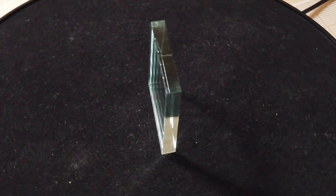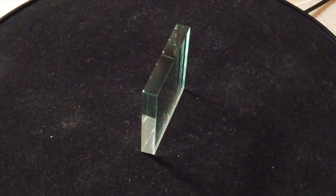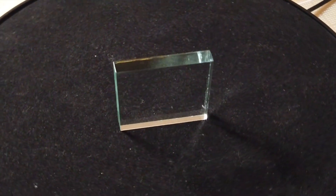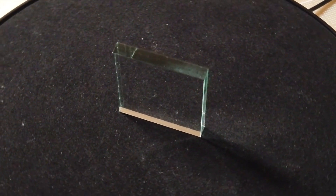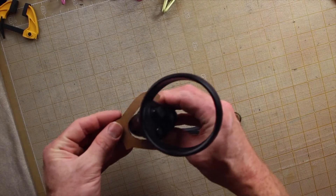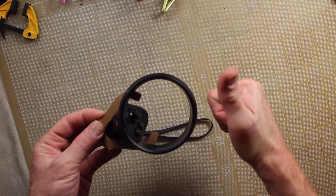The headset itself probably just needed a sturdy hook, however I wanted to hang the controllers some way other than the straps, especially since I'm considering switching to a different strap design. After a few measurements, I came up with an initial controller hook and cut a quick cardboard prototype for testing.